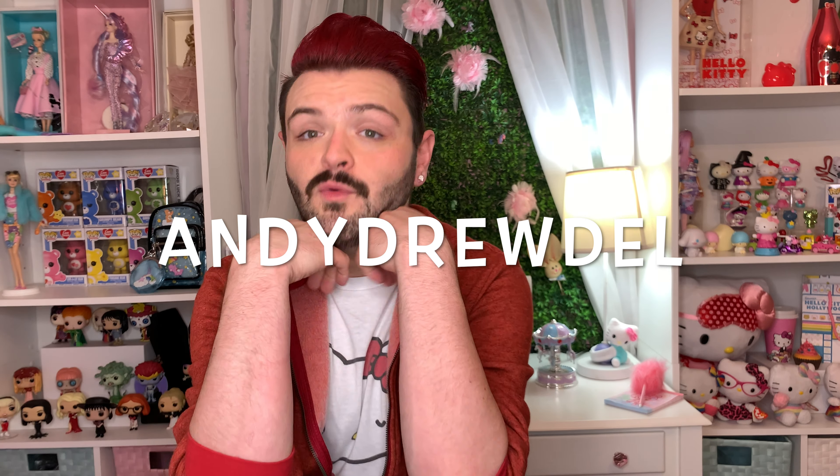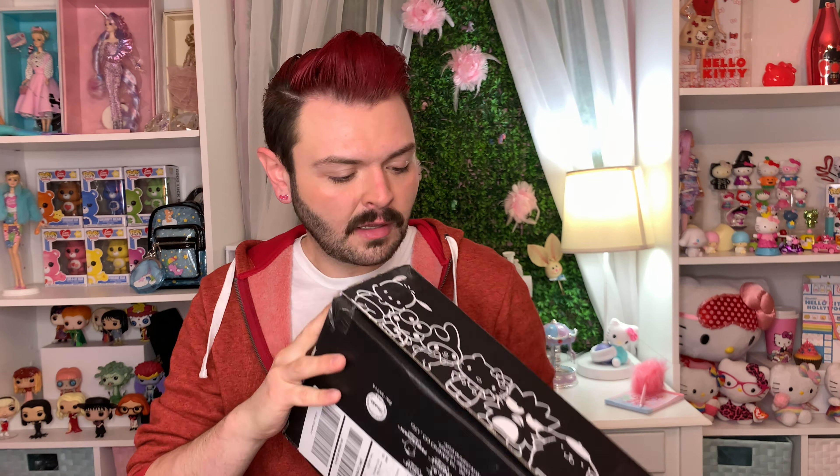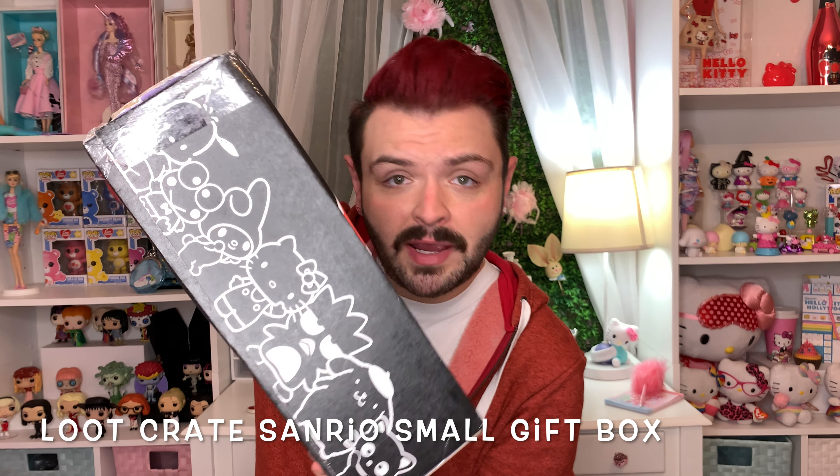Hey guys, welcome back to my channel and hello to all of you who are new. So today I have a super cute, super special treat for you guys. I just got this in the mail today — the Sanrio Loot Crate small gift box, sweet treat theme. I will be reviewing and unboxing and opening and all that good stuff.